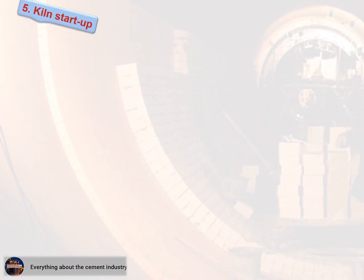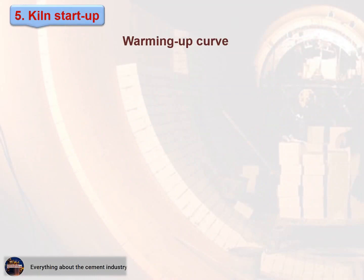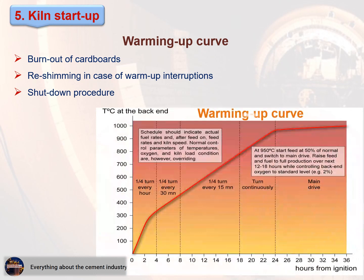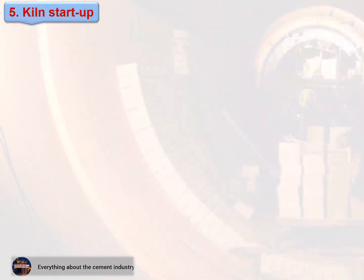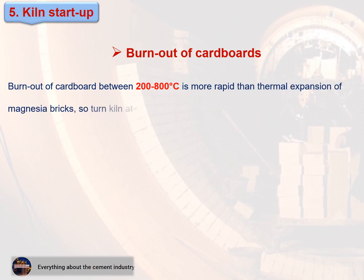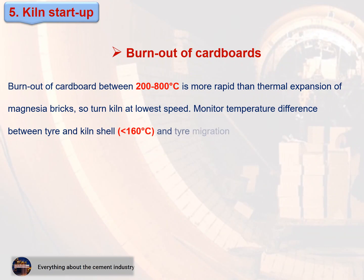Section 5 — Kiln start-up: warming-up curve. Includes burn-out of cardboards, re-shimming in case of warm-up interruptions, and shutdown procedure. The warming-up curve shows the relationship between rotary kiln temperatures and the number of hours. Burn-out of cardboard between 200 to 800 degrees is more rapid than thermal expansion of magnesia bricks, so turn the kiln at lowest speed. Monitor the temperature difference between tire and kiln shell — less than 160 degrees — and tire migration.